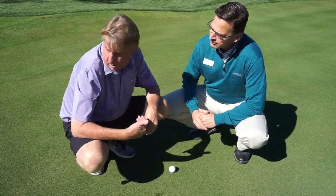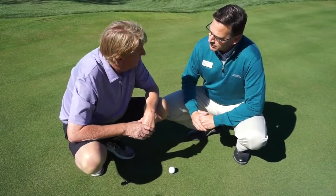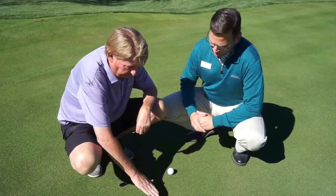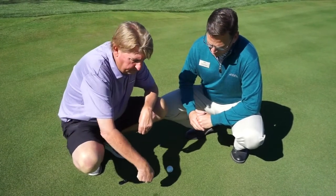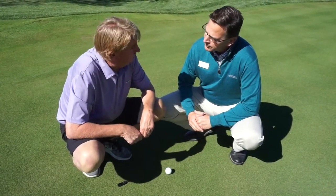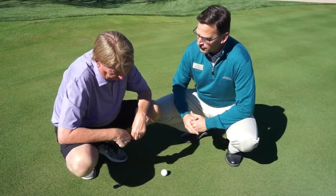When my crew fixes ball marks on the golf course, we actually roll it with a piece of pipe to smooth it out. But for the members, if they could just pat it down with their foot or putter, that'd be a great job from them. And a properly fixed ball mark will heal in about 24 hours.